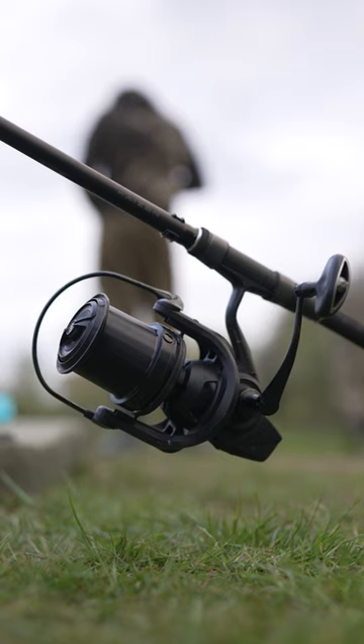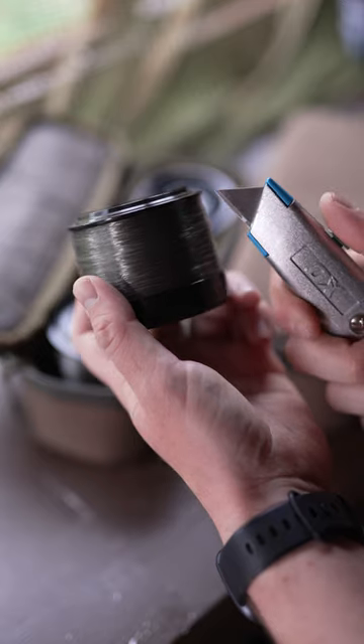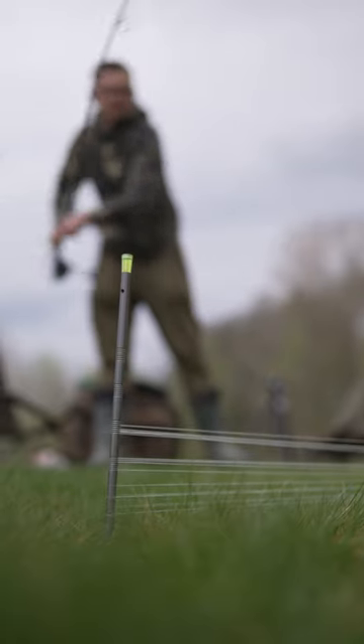Now, one little tip for taking it off: if you haven't got a line stripper, or if you don't like risking using a knife anywhere near the edges of your spools, I simply use a set of distance sticks.